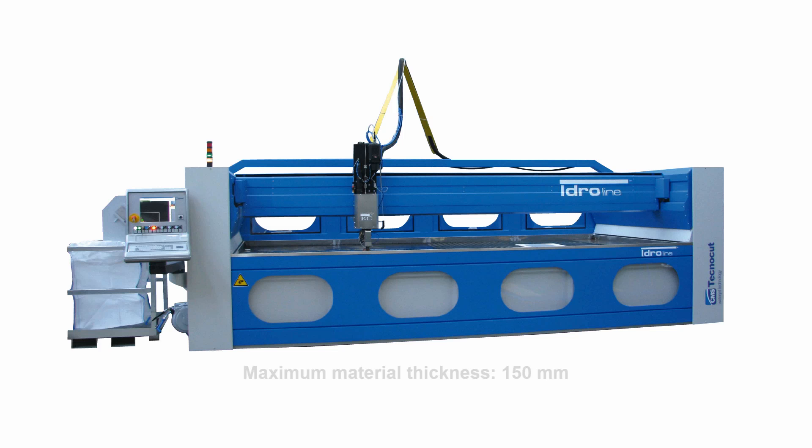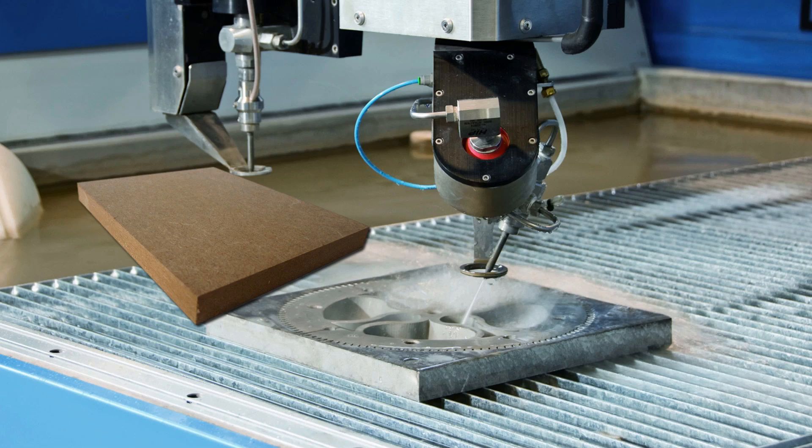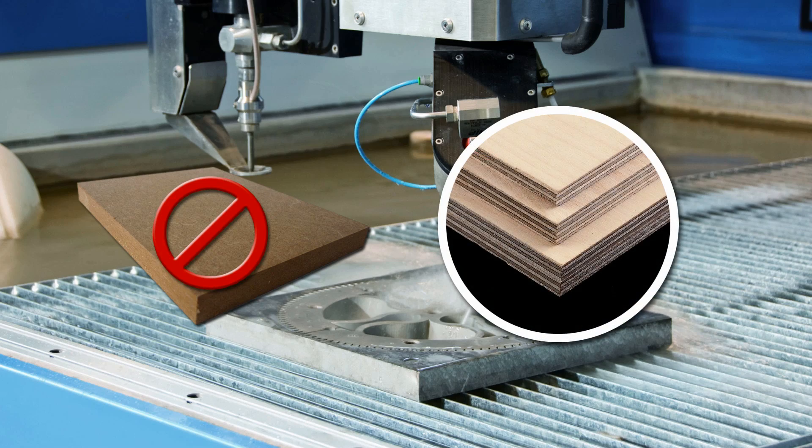The water jet can cut through any sheet material with a thickness of up to 150 mm. Due to the nature of water jet cutting, not all materials are suited for cutting. For instance, MDF, or medium density fiberboard, will absorb water during cutting, while plywood will cut just fine.